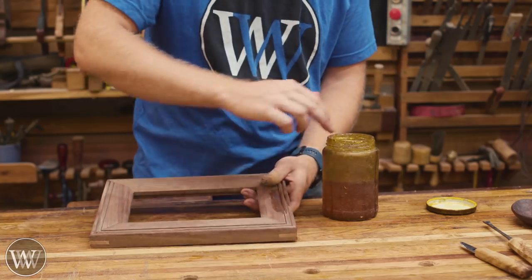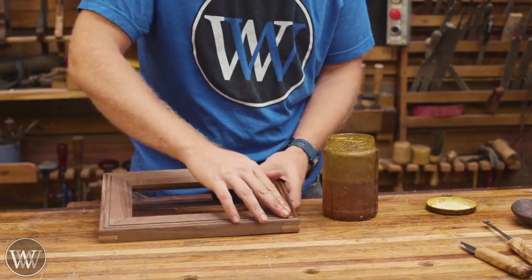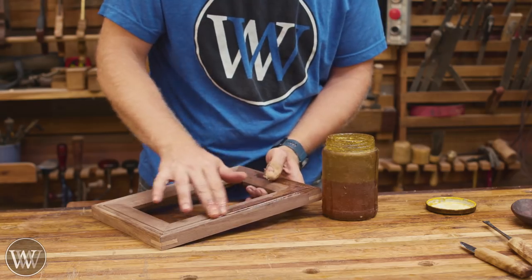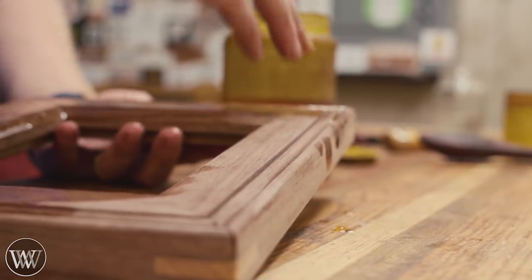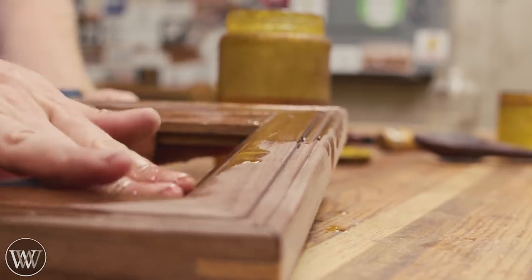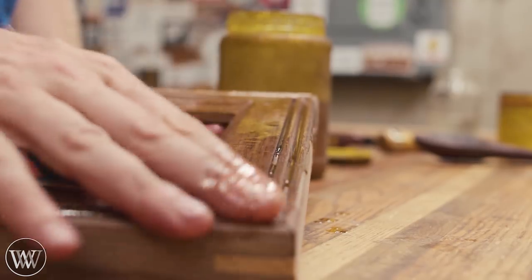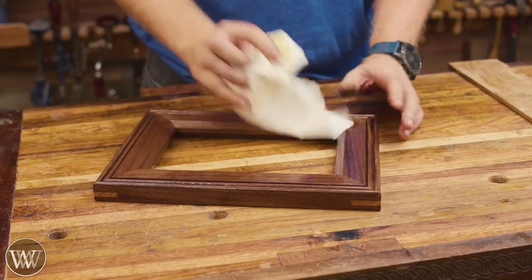For a finish I'm doing my basic boiled linseed oil and paste wax. Because this will be sitting on the wall and won't have a lot of contact, there's no real need for a highly protective finish. I love the way the boiled linseed oil and paste wax brings out the color of the walnut. I'm going to apply it on, let it soak in — put on more than it needs — then let the oil soak into the wood and come back a little while later, adding more oil. I'll do that three or four more times until the wood stops soaking up the oil. At that point we wipe off the excess and really start to see the color come through.